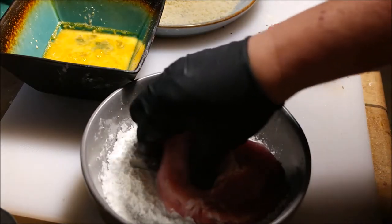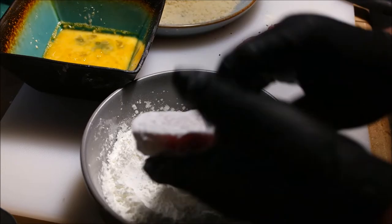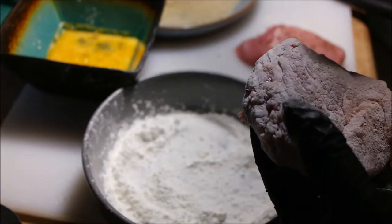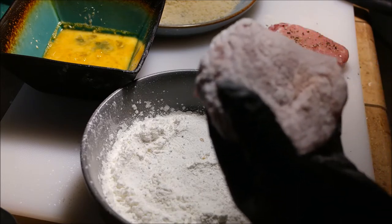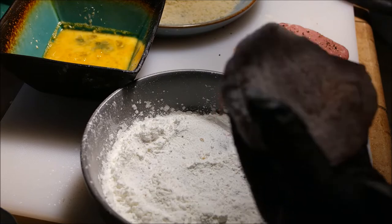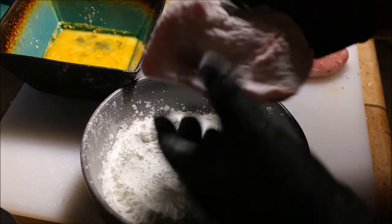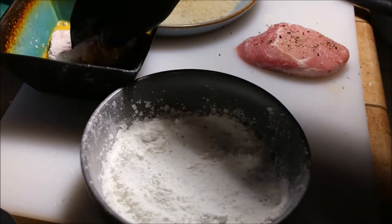So you dredge them in the cornstarch and make sure you dust them all off — you don't want one thick layer of cornstarch. I prefer cornstarch over flour, a little more crispy. If you put too much cornstarch and don't dust them off, you'll end up with a crust that pulls away from the meat — like a pie shell around your meat. This layer is basically just to make the egg wash stick.